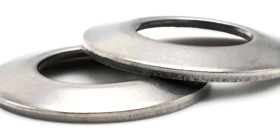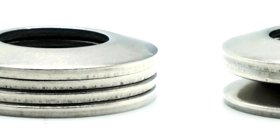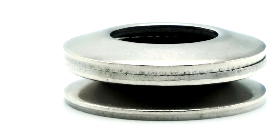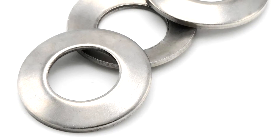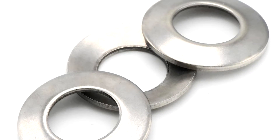These are called disc springs, spring washers, conical washers, cup washers. They're used to add a layer of vibration resistance and preload to a bolt assembly.